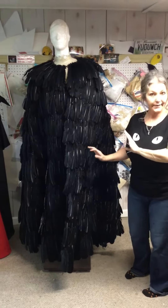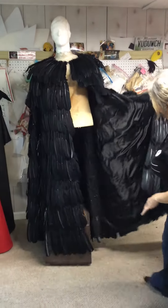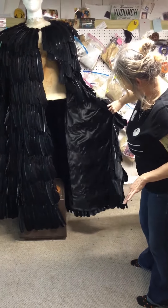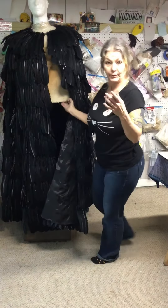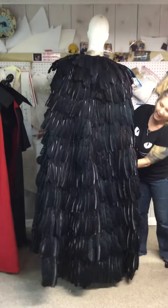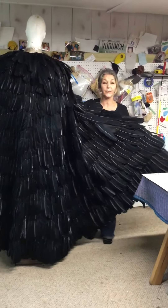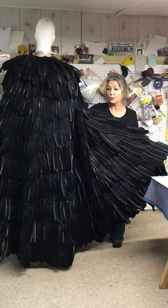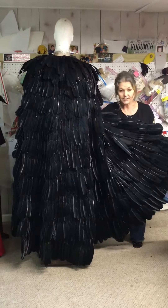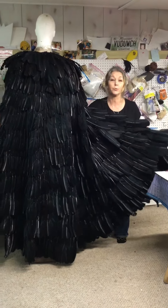So this is our Raven piece, and as you can see it has that really nice wide bottom that we're famous for. The feathers on the back are all hand-applied with industrial strength hot glue. We've made many of these and we never have any issues with feathers coming off as long as you treat it properly.